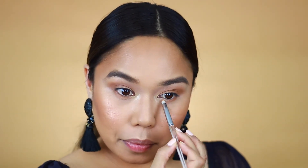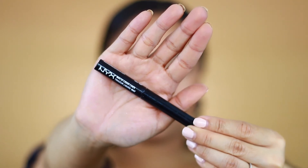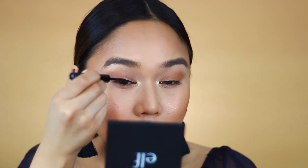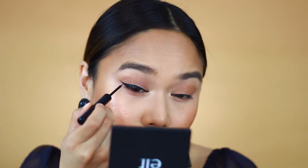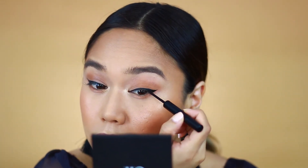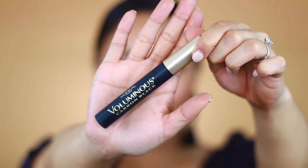Next I'm taking the NYX Liquid Eyeliner, which is my favorite drugstore liquid eyeliner. I'll link my drugstore liquid eyeliner comparison video down below. I really love this eyeliner — it's super black, really waterproof, doesn't transfer or budge all day, and the flexible applicator tip is so easy to work with. It's amazing.